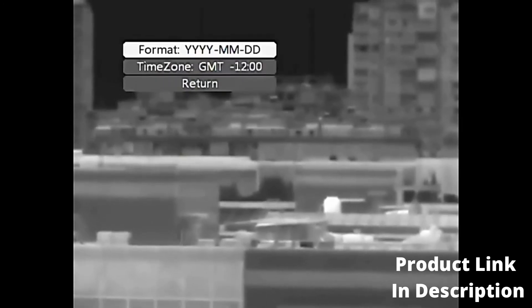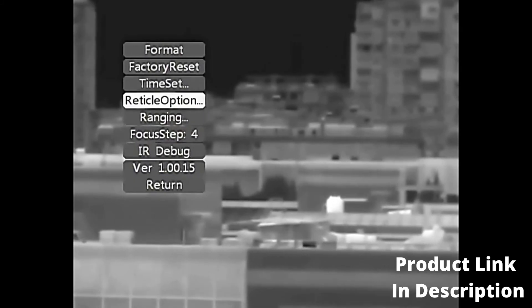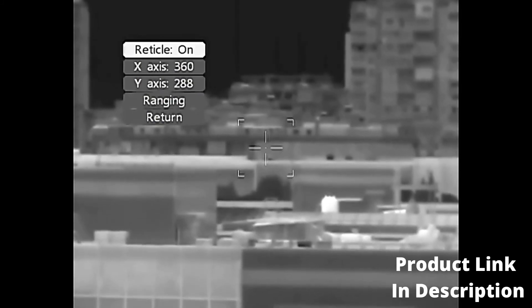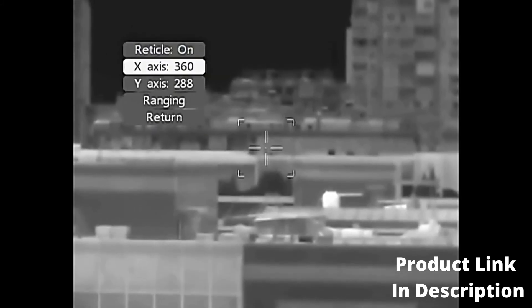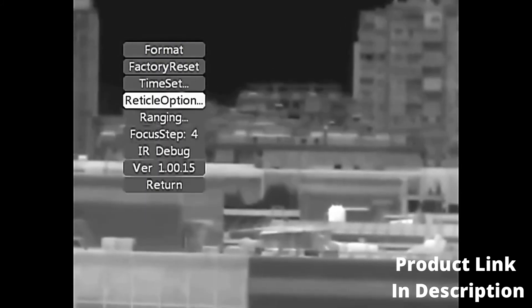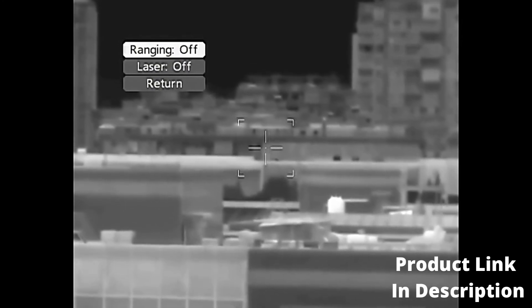Time Setting: enter the time setting page and set the time format and time zone according to local time. Reticle Option: enter the reticle setting page; Cursor options include Hide or Show. X adjusts the reticle horizontal position; Y adjusts the reticle vertical position. Ranging Test: enter the Ranging Test page with Automatic Distance Measurement and Continuous modes. No operation is required at ordinary times; there is a shortcut button for ranging on the outside of the device.